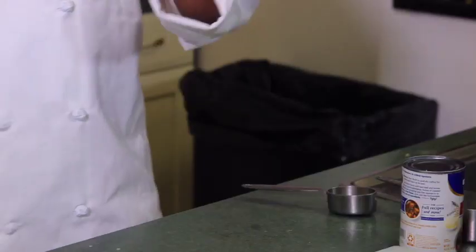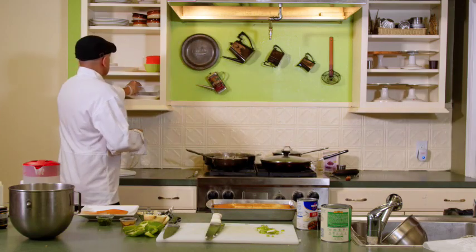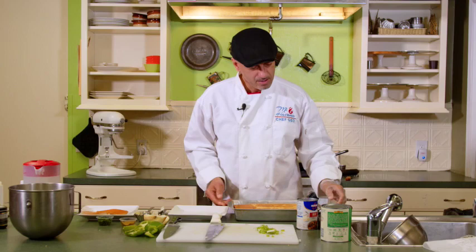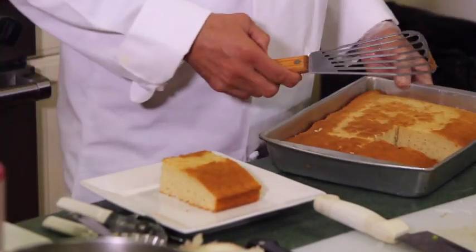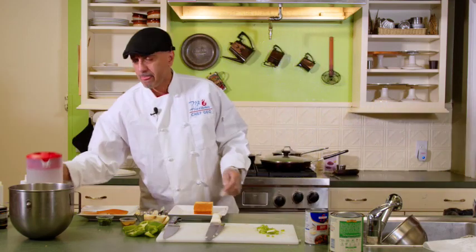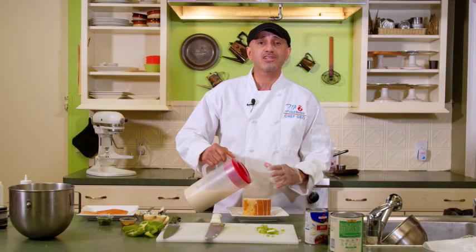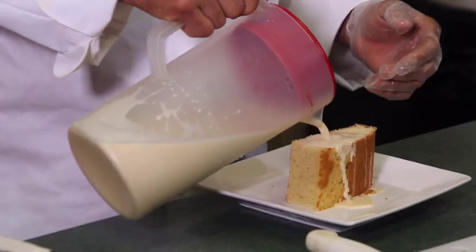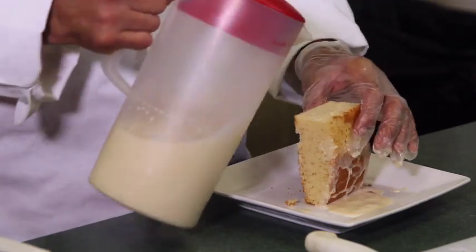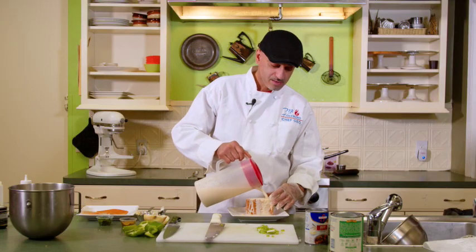So we have our whipped cream, our milk, our picadillo is cooking — can't wait for that. We have our cake. So we're going to plate this up and I'm going to show you how we do it at Mi Havana. I don't drop the milk on the top — I want every side to get saturated with milk. Every bite the customer gets is going to be moist, flavorful, and wet. This is what the Tres Leches is about. If you ever go anywhere and they give you a Tres Leches and you see no milk on that plate, it's not a Tres Leches. We want to keep it real, keep it flavorful, and have a party in your mouth.